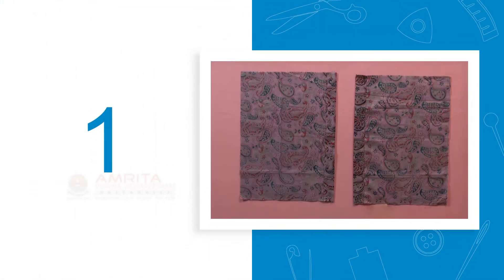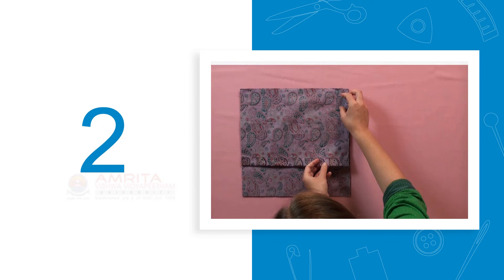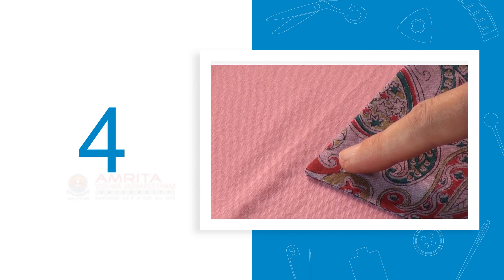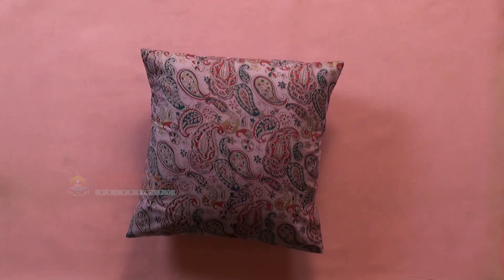Step 1: Sew a one-inch double-folded hem at the long side of the overlap and underlap pieces. Step 2: Place the hemmed back pieces on top of the front piece, right side facing each other. Step 3: Sew all around the corners with a half-inch seam allowance. Step 4: Turn the pillowcase inside out using the pointed end of a small scissors to shape the corners. Step 5: Iron the product to give it a professional and neat look. With that, we have come to the end of this session. Thank you.